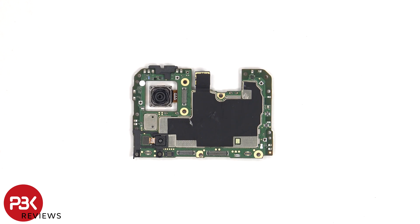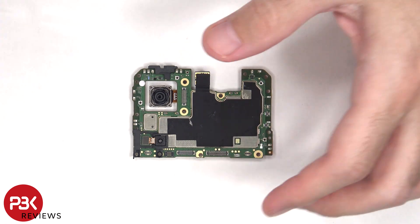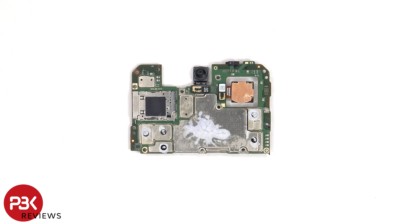Looking at the main board, there's a 50 megapixel primary camera and a 0.08 depth lens, none of which have OIS or optical image stabilization. The SIM card and memory card reader is located on the back, as well as the 16 megapixel front-facing camera, the proximity sensor, and the front-facing LED flash. The camera connectors can be disconnected by just popping them off.